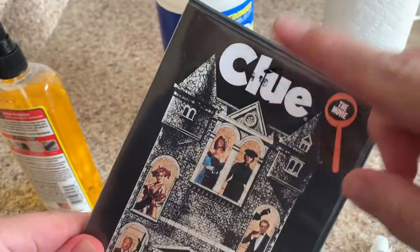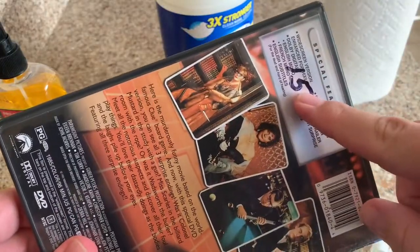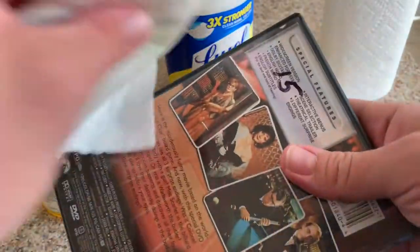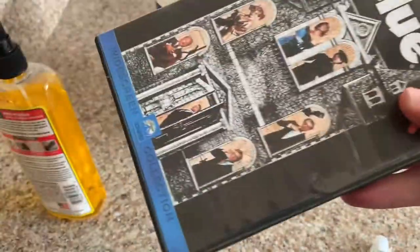Next thing I want to show you is that Goo Gone can help you remove any of these marks. If someone writes in pen on there, or Sharpie, it helps remove it. Just use that same rag that you got — it came right off. Let's get this other one. It came right off.